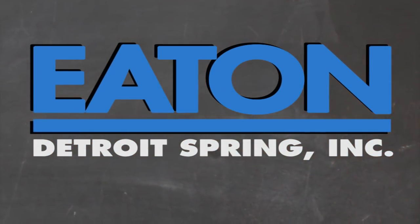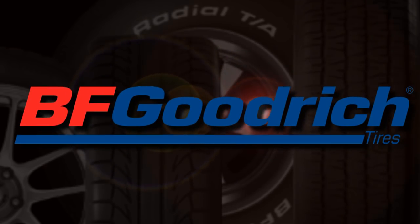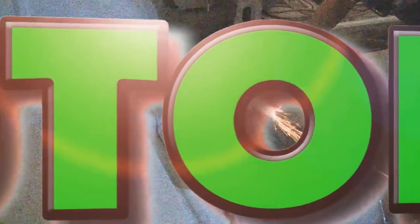Brought to you by Eaton Detroit Springs, proudly made in the USA. Also brought to you by BFGoodrich Tires who asks, are you driver enough? Right now we show you how to do a clean install on Ford rear drum brakes on a 1969 Fairlane station wagon.